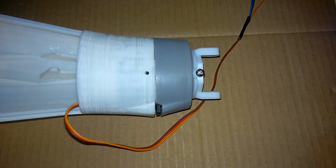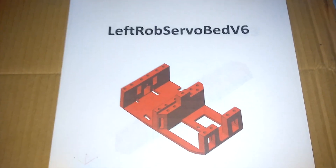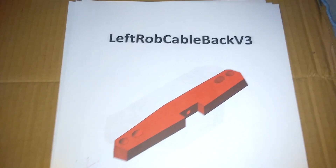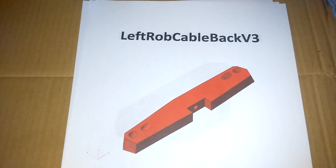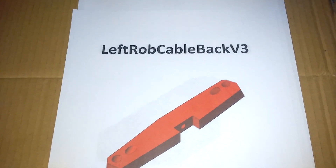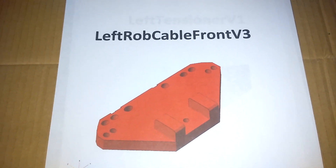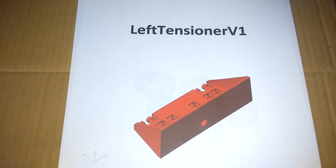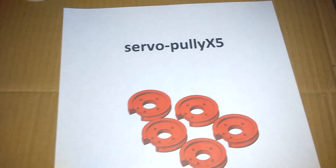Before I start I'm going to quickly run through all the 3D printed parts we're going to be using. So we've got the left rob servo bed, left rob cable back, left rob cable front, left tensioner, and finally servo pulley.